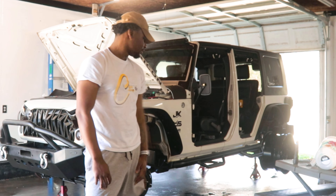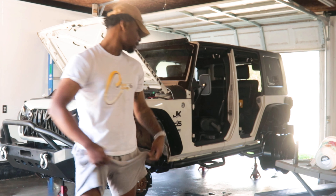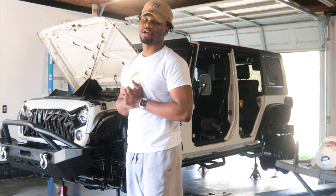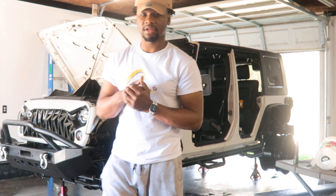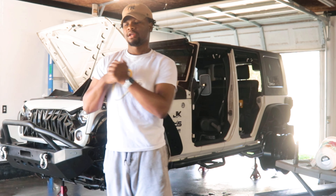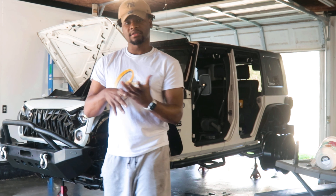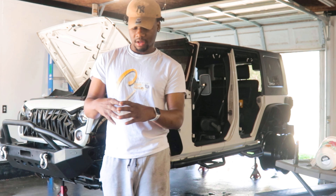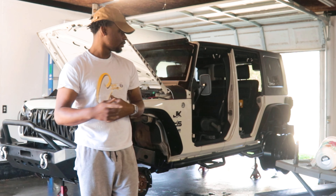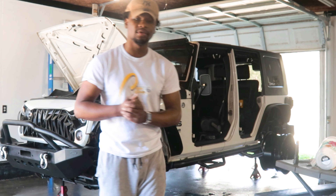I've been doing a lot. Got my pipe welded. The reason why I stopped driving my Jeep is because my pipe on my exhaust cracked — not on my catalytic converter — and I had to get that welded. I'm going to show you that in this video.